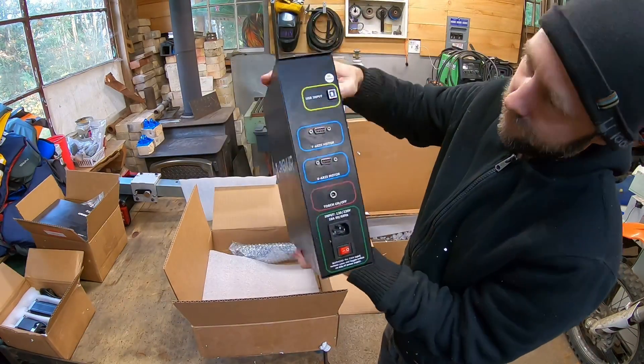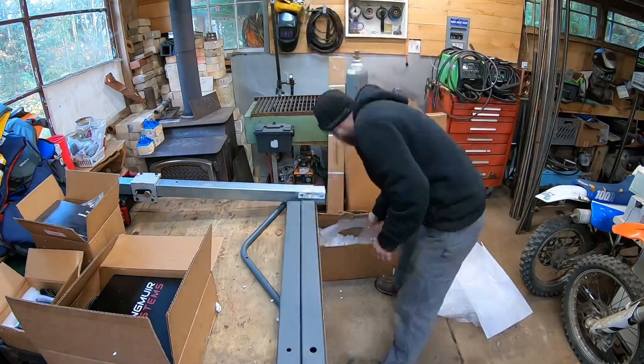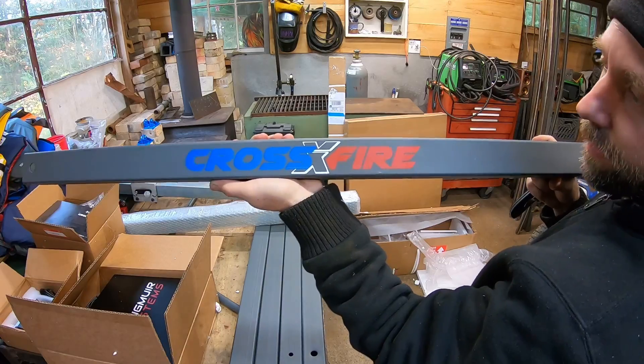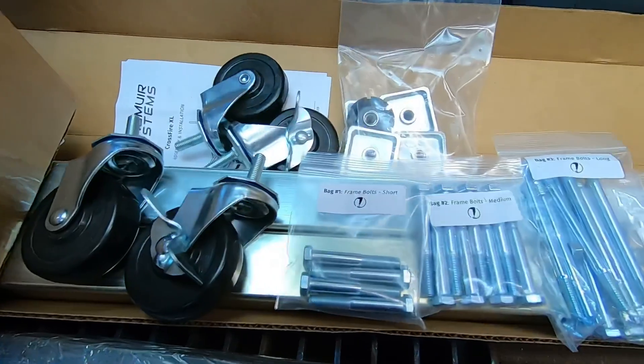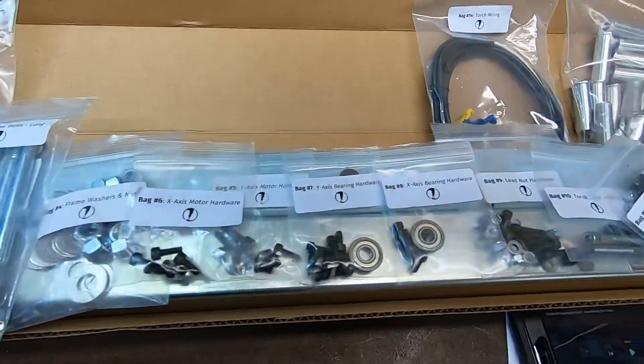It actually didn't come with any paper instructions to put it together, and that's fine by me. If you go to the Langmuir website — link in the description — they give you full tutorial videos not only on how to install and put together the whole table, but how to upload the software. Or simply go to YouTube and check that out. It was really easy to follow along. Another cool thing is all the packaging came with about 13 or 14 bags worth of hardware, and every single bag was complete — it was just really well put together.